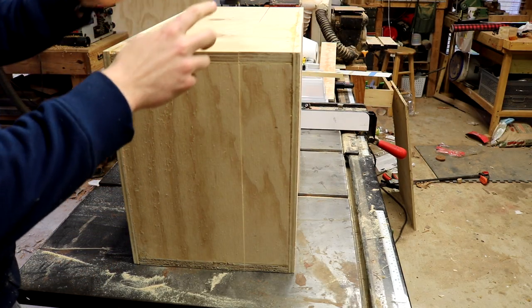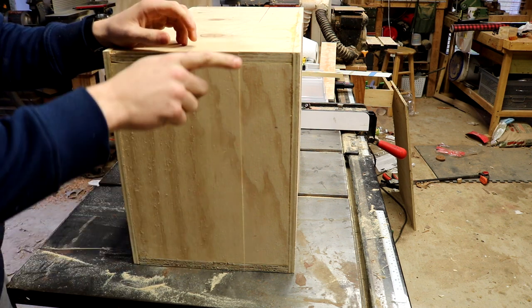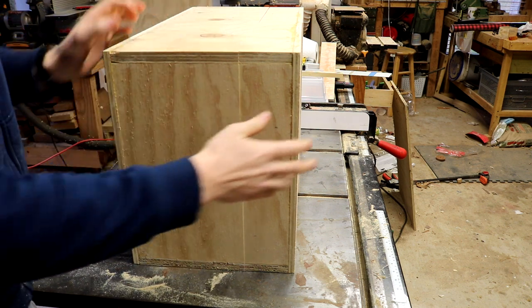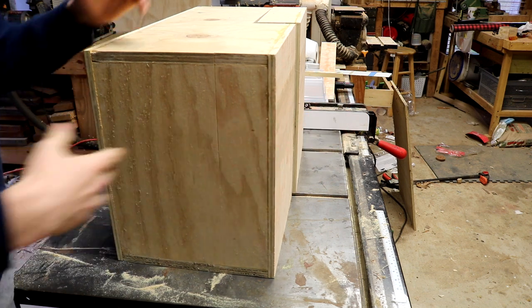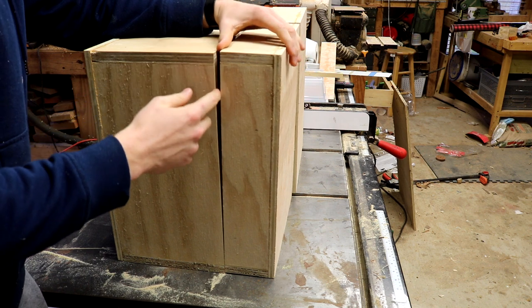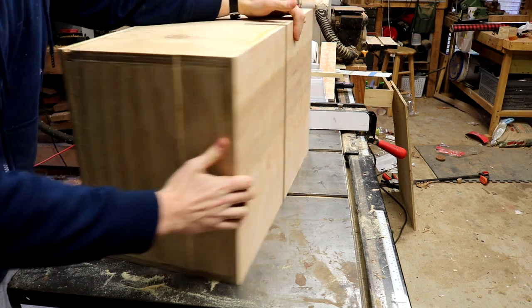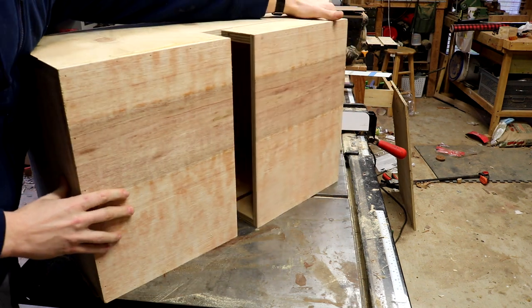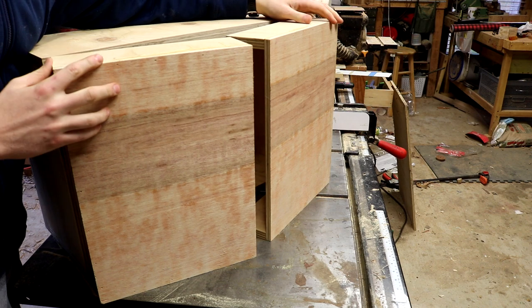Here's a closer look at what I've done so far. I started with some three-quarter inch plywood and made a rectangle that's just butt jointed, and then I took some half inch plywood and stuck it on the faces. Next I did what I do with a lot of my small boxes and just cut on the table saw all the way down to make a sort of trunk, then cut the trunk piece down the middle to make these two doors.